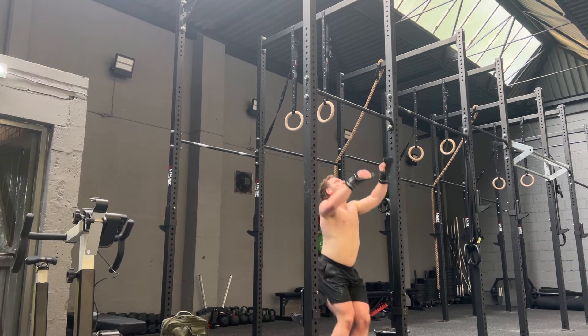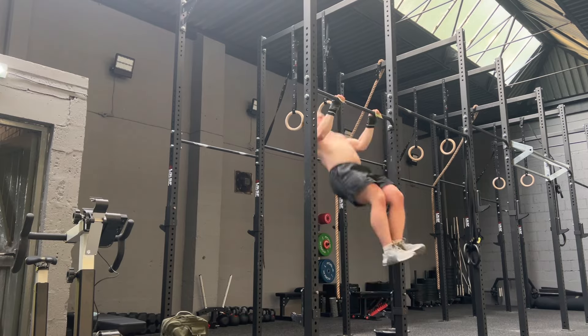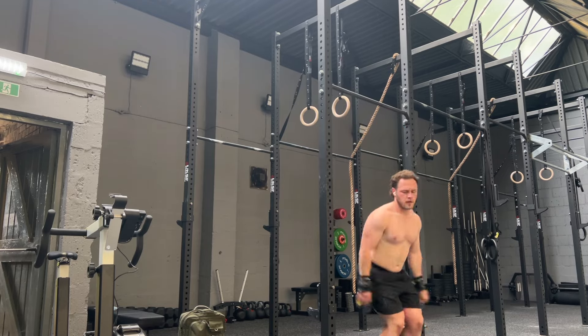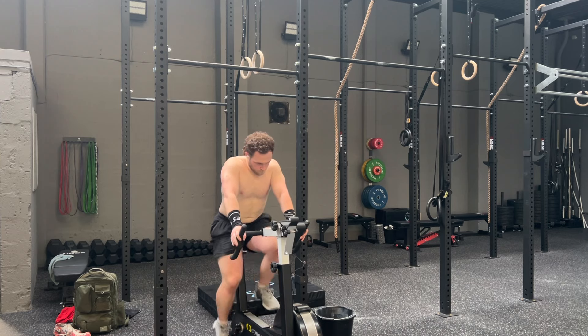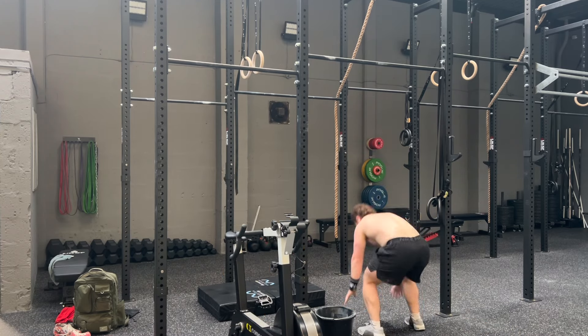Cardio day — three pieces of cardio. Not sure what's going on at the moment, but my chest-to-bar has just gone absolutely shocking. I cannot lie, but this was a really good workout and I really did enjoy it. It was 10 rounds for time. I'm just basically trying to build up my chest-to-bar, because that's a real weakness for me, but we'll get there.